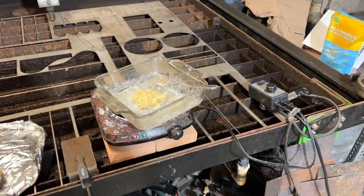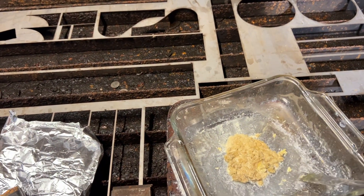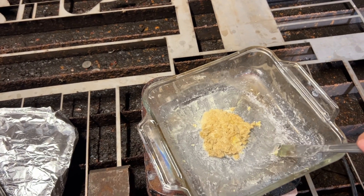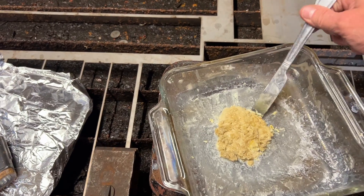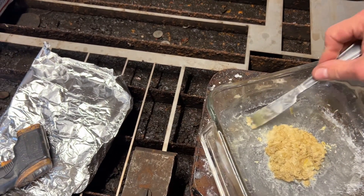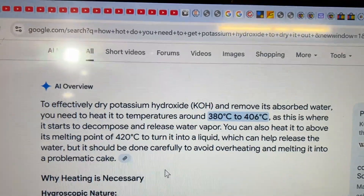The melting point of potassium hydroxide is in the 700-degree range, so we haven't melted it — this is just proving that it's impure. So maybe we didn't react all of the potassium carbonate. I don't know what to do at this point with this stuff.